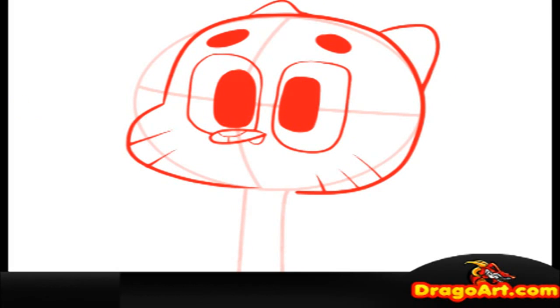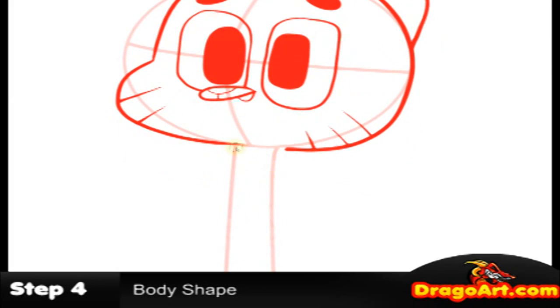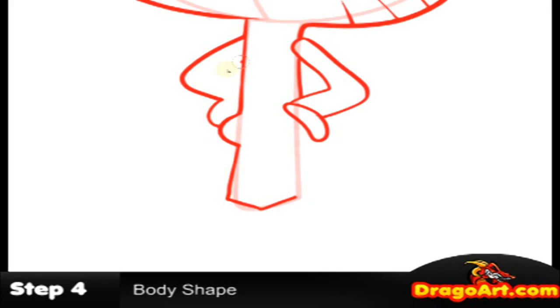Next, step four — this is on the body. His body is very simple. At the abdomen area it points outwards and separates. Then pull in the hands and pull the arms.